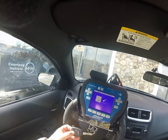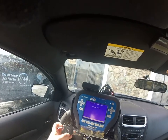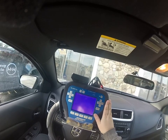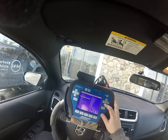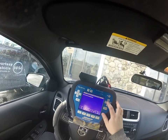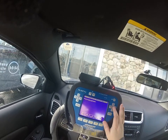Hi, this is Alisha with Keyless Entry Remote, and we are going to program a four-button remote head key to a 2014 Dodge Avenger. First we are going to pick the vehicle — it's a Dodge North America, by vehicle, Avenger. The only option is 2008 to 2014, and we will choose that one.